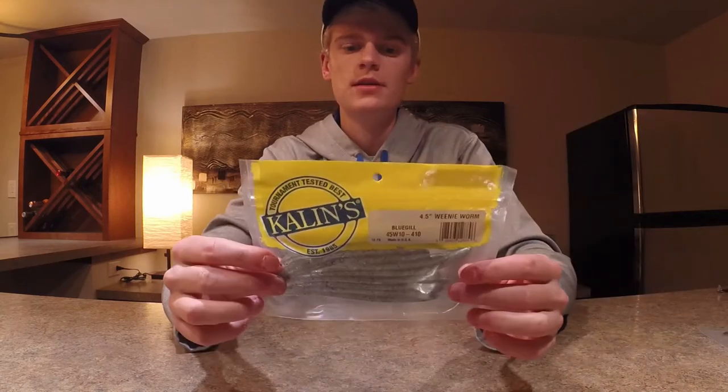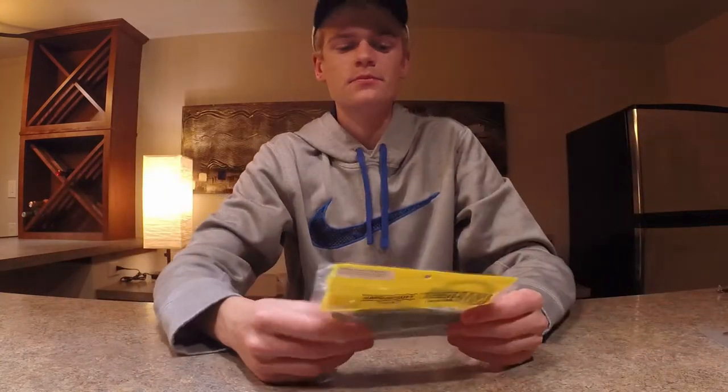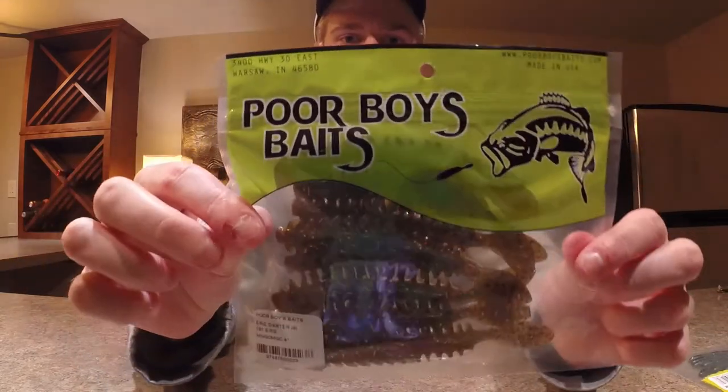The sixth bait I'm really big on is a drop shot. I like to use Kalen's Weenie Worms, and you can also use a Poor Boy Eerie Darter to imitate anything in the water the fish might be feeding on. It's really effective because it gets down the water column right towards the bottom and you get that nice movement on your soft plastic.